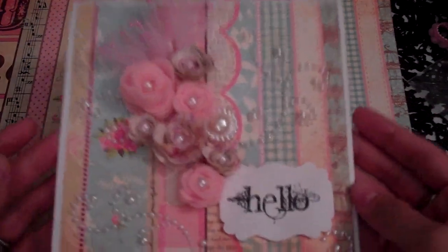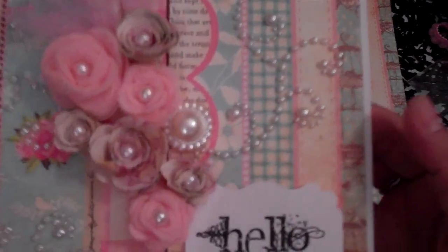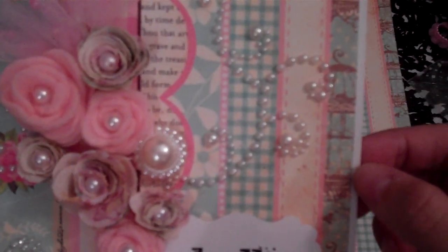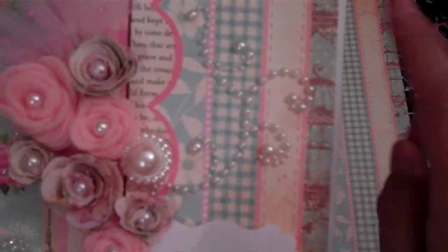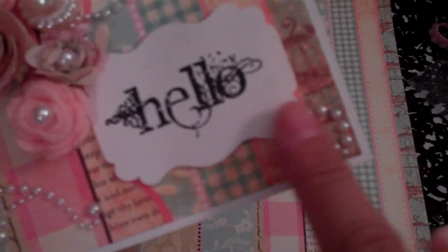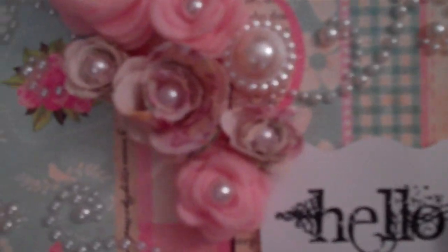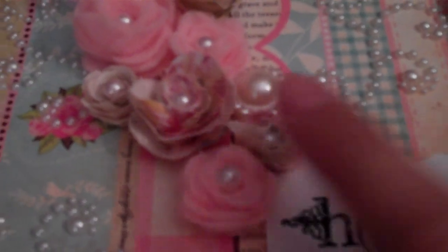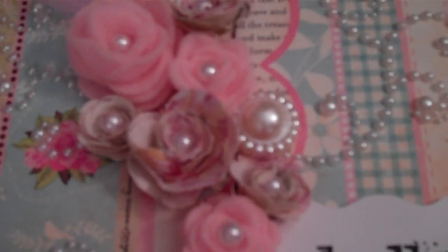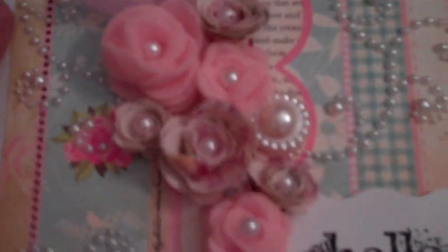The first card I made was this one, and I am loving this card. It kind of looks like washi tape because of the patterns going down, but it's not. With this card I just cut some white cardstock, added the paper line, then added some pearls all around. And then these are the fabric and felt flowers that I made with that die — isn't it so super cute?